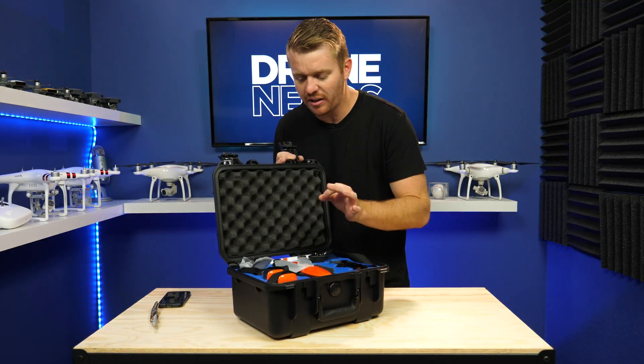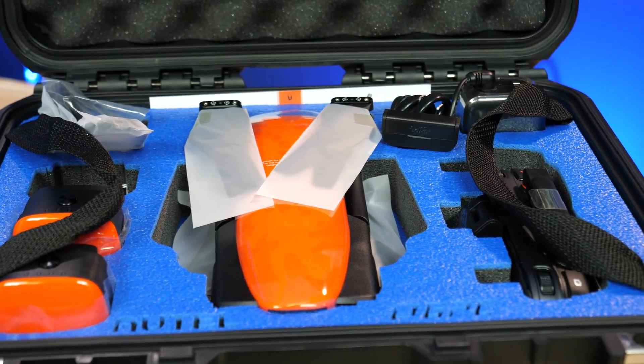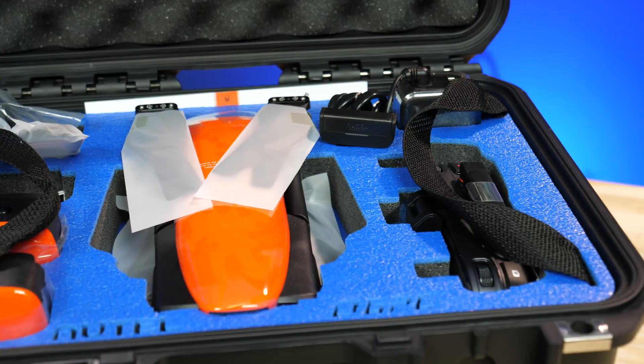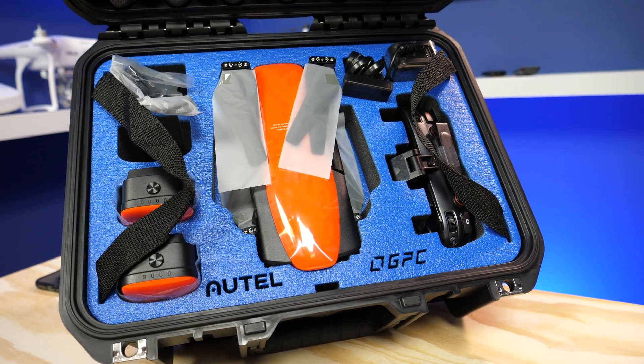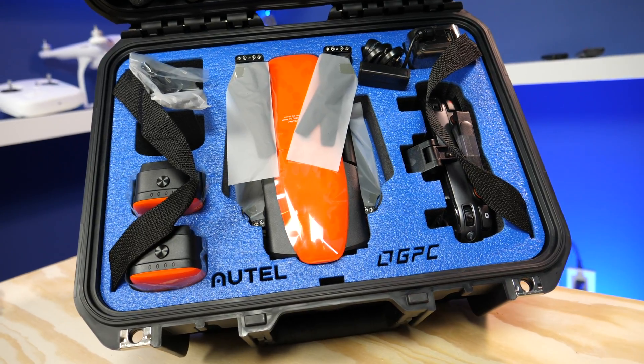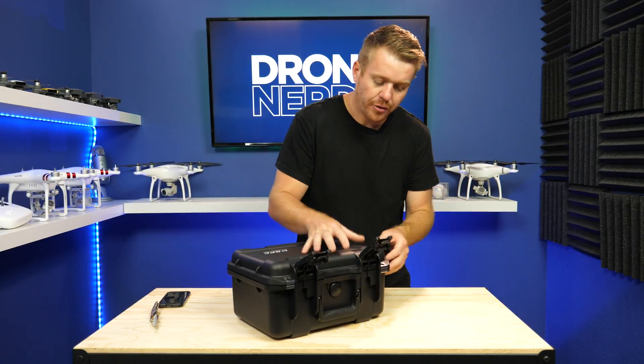You've also got two extra batteries, the battery that comes in the drone, the controller, the charger, and everything that you need to fly right inside of the case. We're going for the ruggedness, and that's why we're using the GPC case, which is a very rugged, waterproof, heavy duty case.